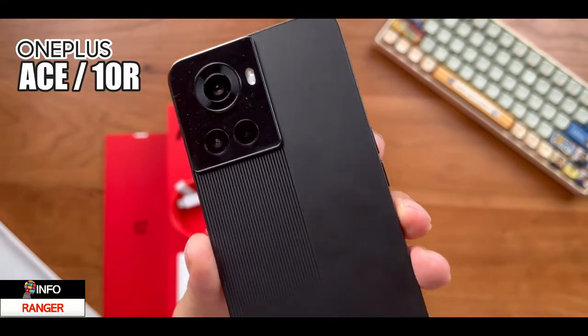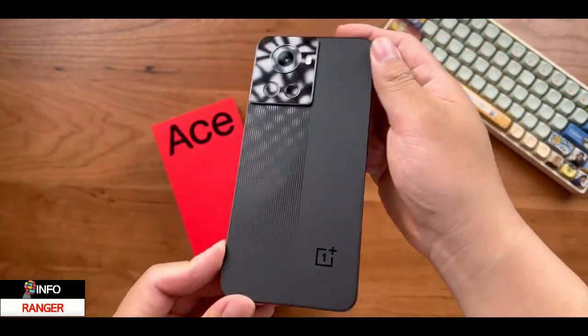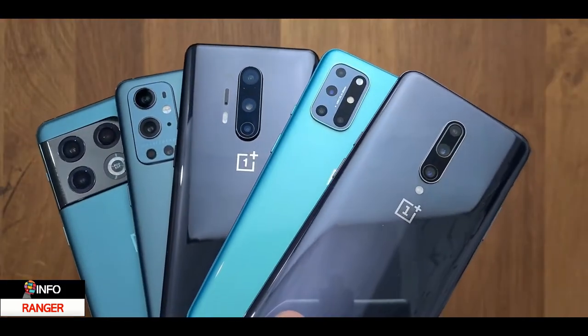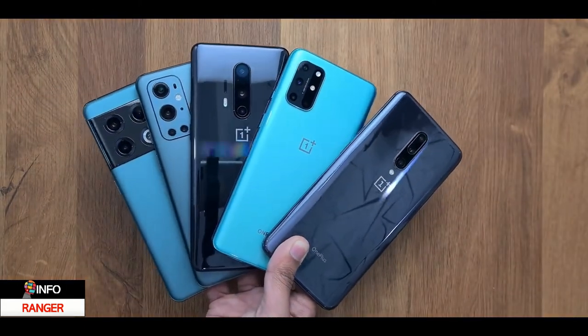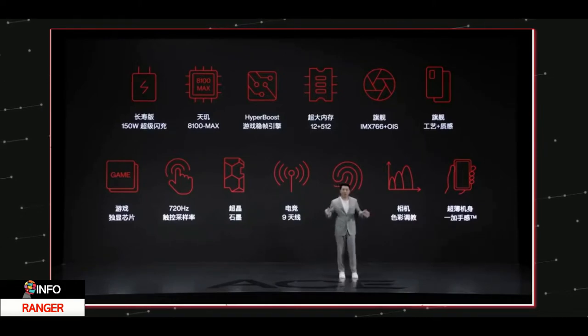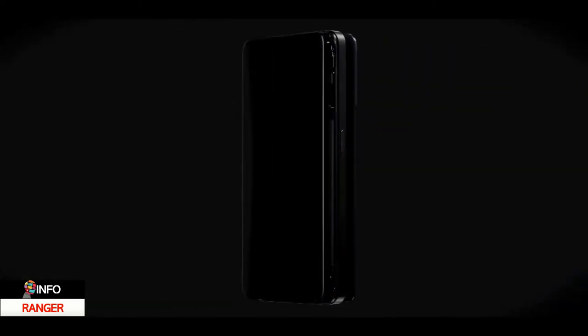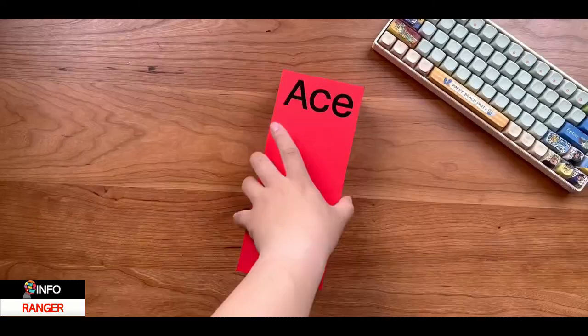Hey guys, this is the all-new OnePlus 10R. This OnePlus is for those who don't want to spend that much and still want maxed-out specifications, performance, and OxygenOS. OnePlus is going all out in terms of specifications — it is sort of a gaming-centric device with a high touch sampling rate, super fast charging, and special silicon.